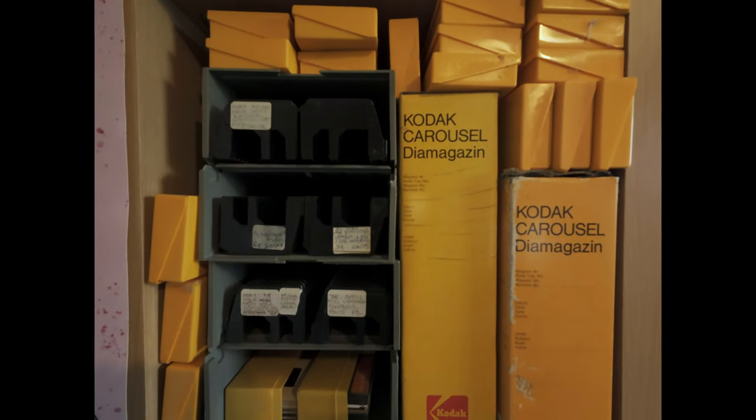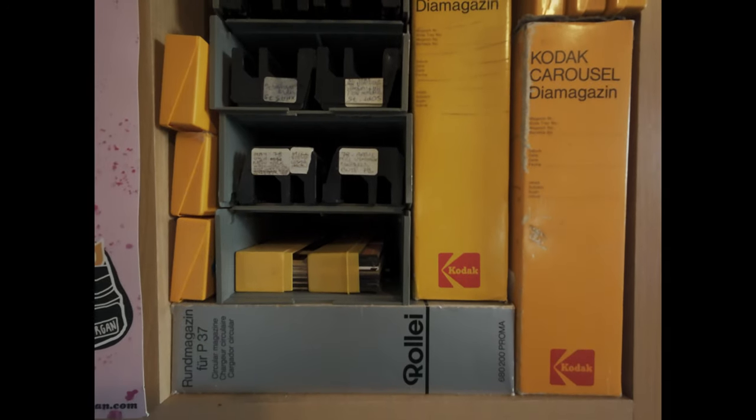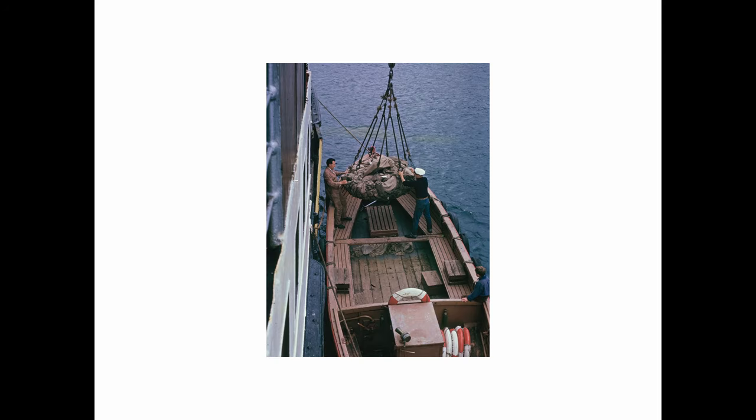I stopped scanning for a little while — about a year and a half actually. I just had no motivation to go through anything. The scanning process was slow. I got a copy stand so I could mount a DSLR to it and use a macro lens and do it all at home, trying to get that really fluid.